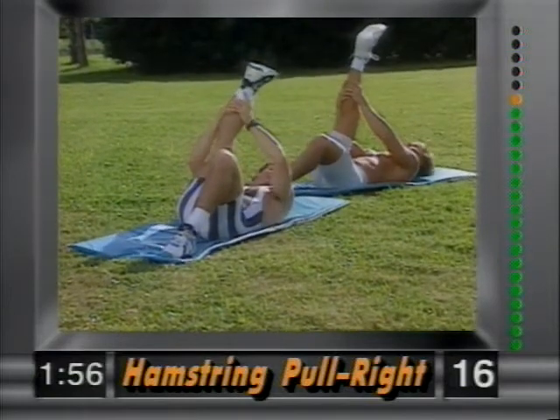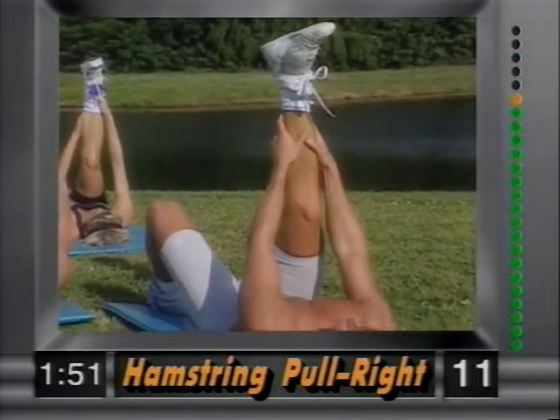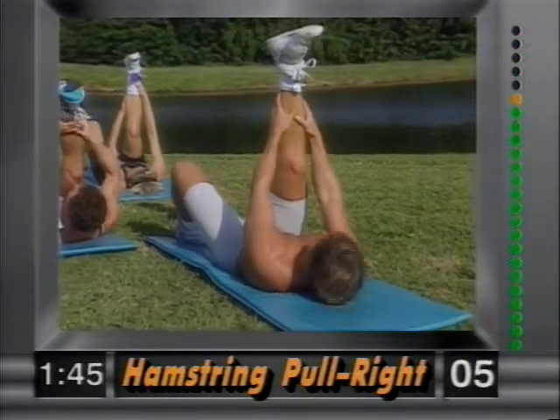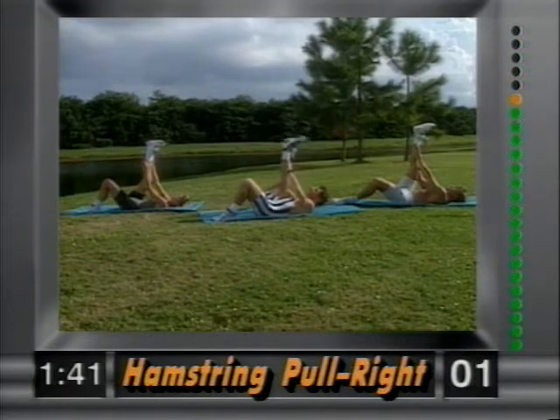Now the right leg goes up — grab the ankle and gently pull back to stretch out the hamstring. Nice and easy, as far as you can go. When you feel that twinge, back off. Hold it there and release.